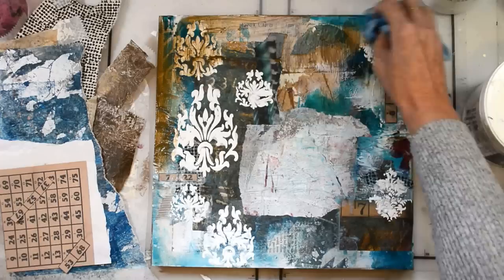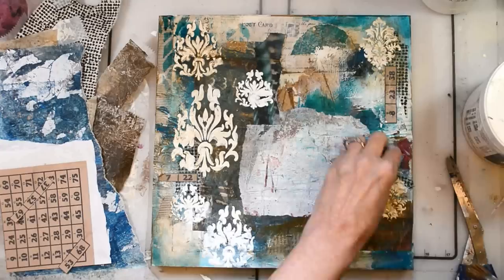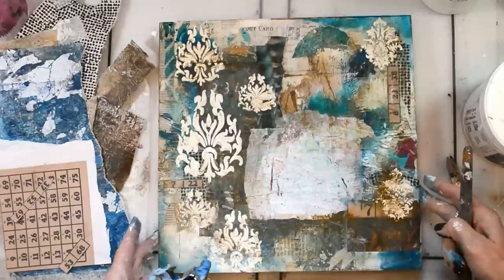I've mixed burnt umber and glazing medium, and I'm going around the outside of the piece and gently over some of the other parts — the stenciled images and such — just to warm it up a little bit and push everything together.